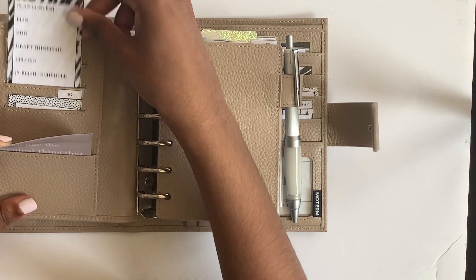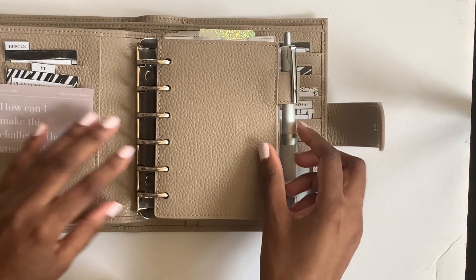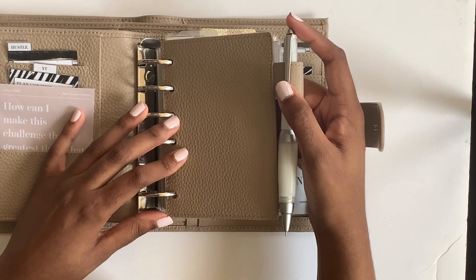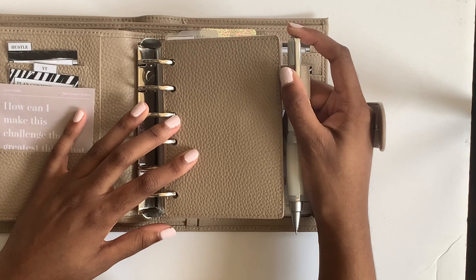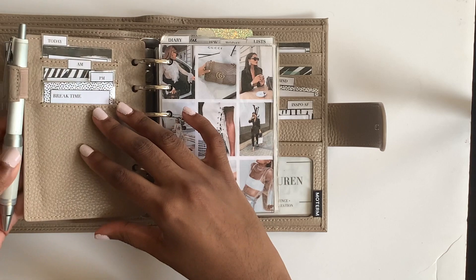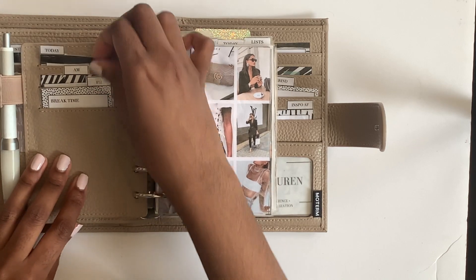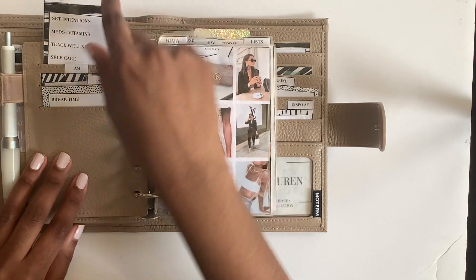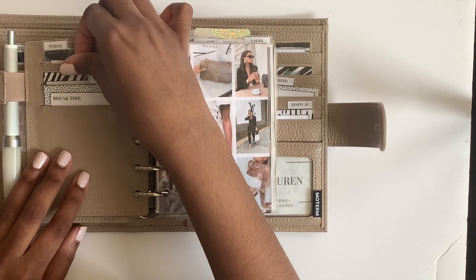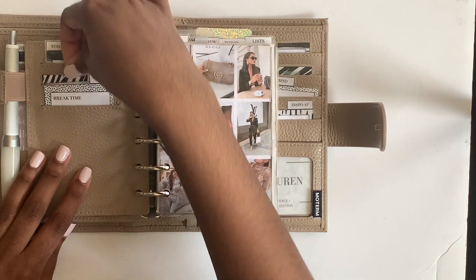I have a YouTube content card and one for Instagram as well. On this leather fly leaf I just have this Uni Jetstream - I've put a Pentel Energel refill in 0.3 in the barrel, which fits amazingly. I love the rubber cushion grip because I have a heavy right hand. On the back of this fly leaf I have some more content cards - a today, AM, and PM schedule.